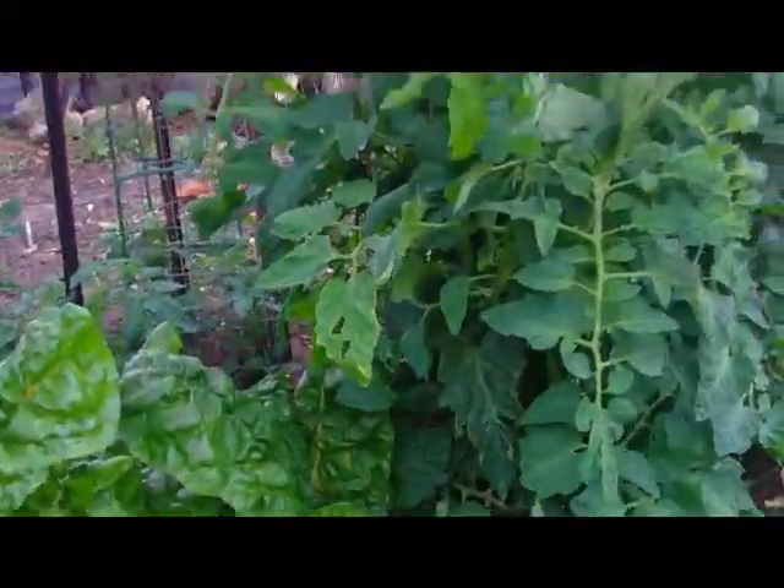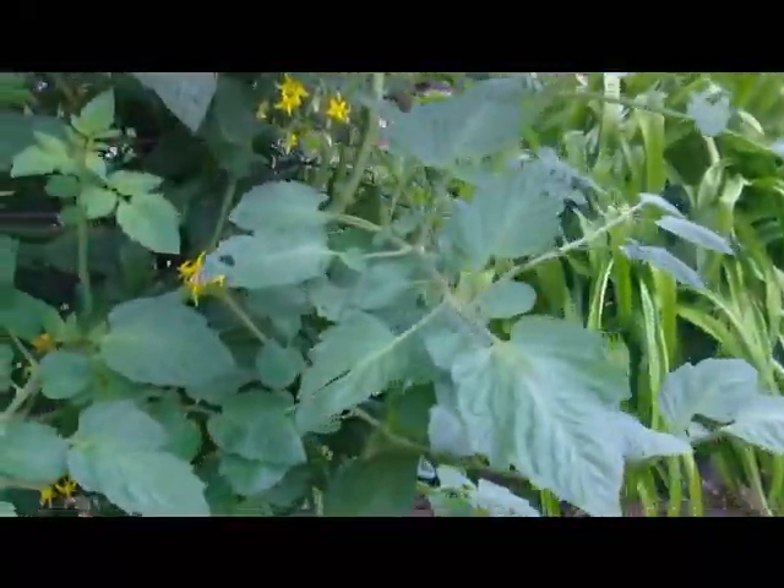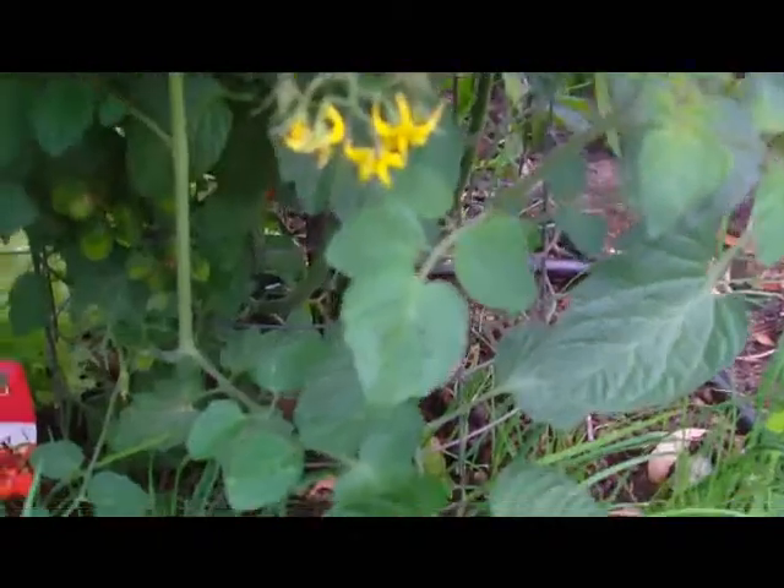I have a dehydrator already, an electric one, but it uses way too much power and it takes about 12 hours to dehydrate tomatoes.